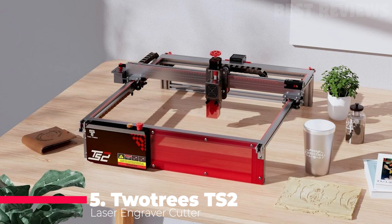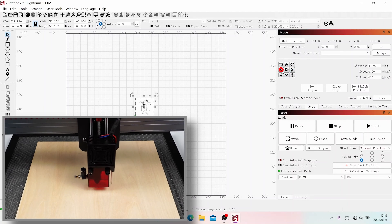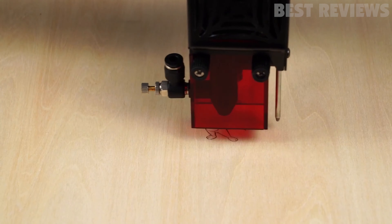Files can be transferred to the machine using USB, microSD, or the built-in Wi-Fi via the TwoTrees app, available on Windows, MacOS, iOS, and Android. Lightburn and GRBL laser are supported as well.